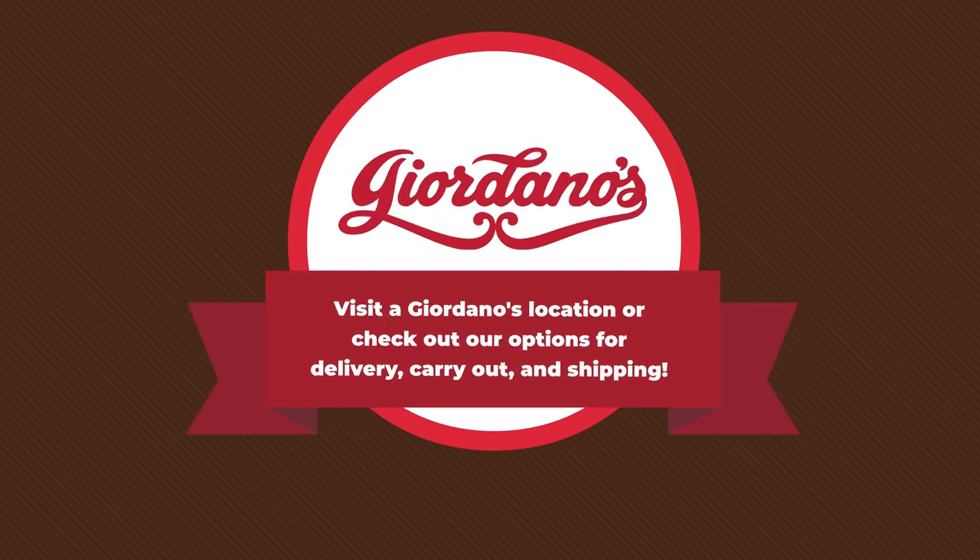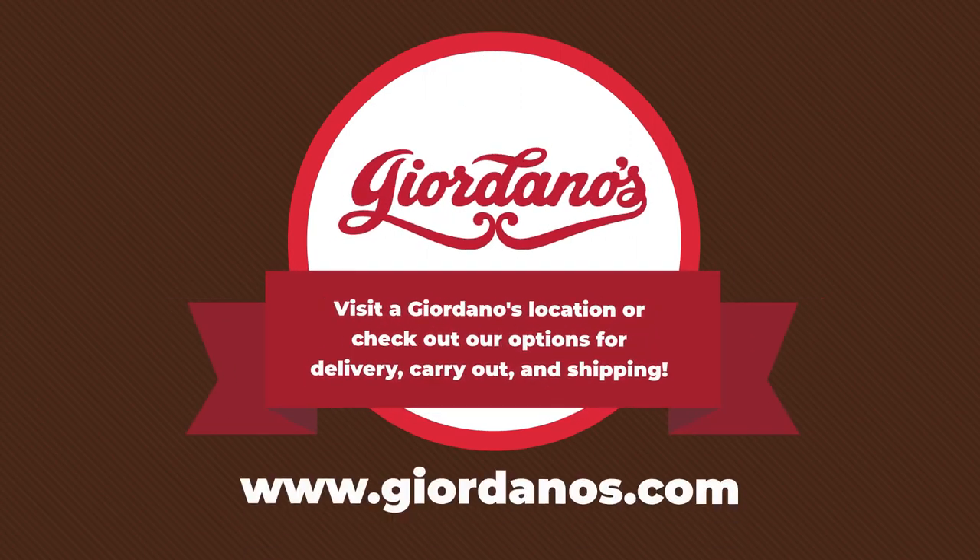Not ready to try a pizza peel? Visit a Giordano's location or check out our options for delivery, carry out, and shipping.